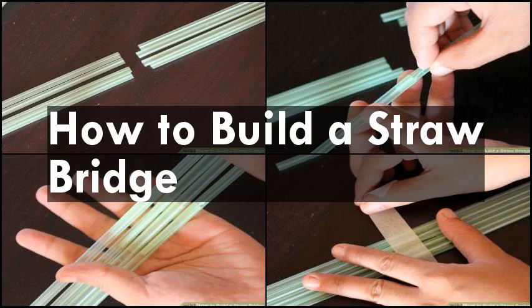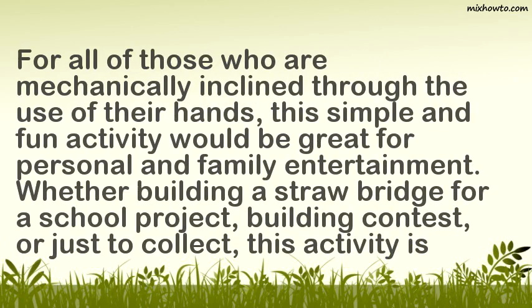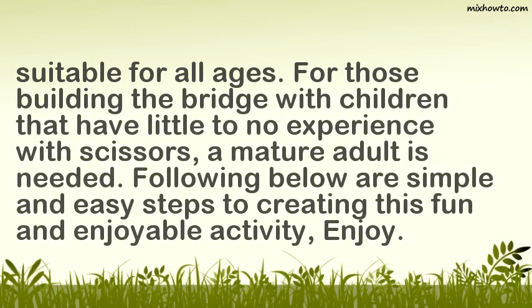How to build a straw bridge. For all of those who are mechanically inclined through the use of their hands, this simple and fun activity would be great for personal and family entertainment. Whether building a straw bridge for a school project, building contest, or just to collect, this activity is suitable for all ages.